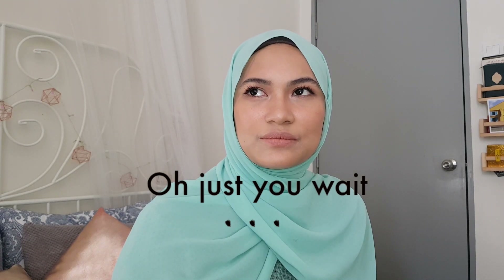Hi guys, what's up! This is a rosy fresh makeup look, dedicated to all the beginners out there. I've been getting requests from my own friends to do a tutorial on a simple makeup for beginners. I hope that my take on this is useful, and if you are interested, please keep on watching.